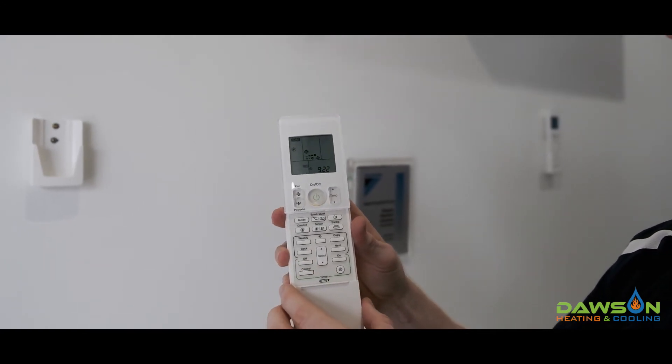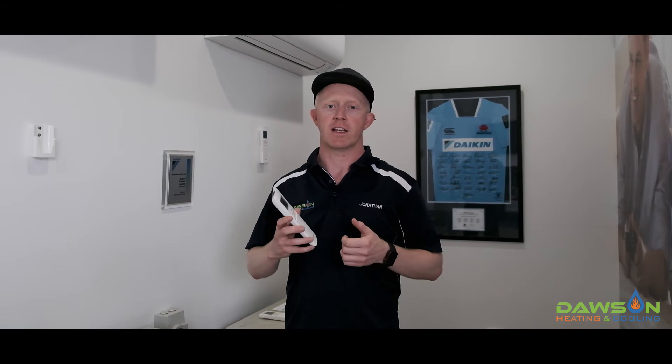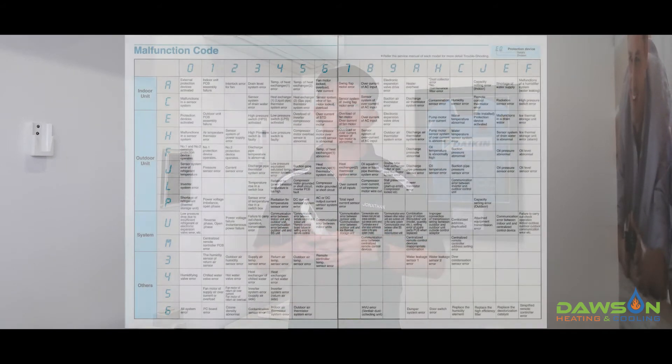In this example we have an E7 fault. Now that we know what our fault code is — in this case E7 — we need to reference our Daikin fault code list, which you can find a link to in the comments below.